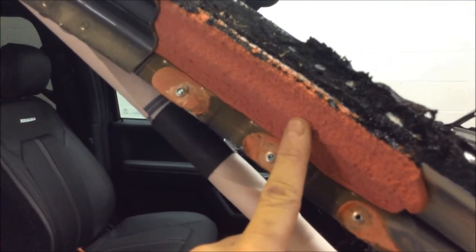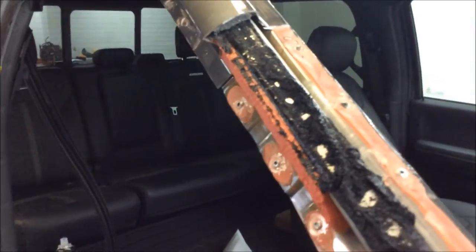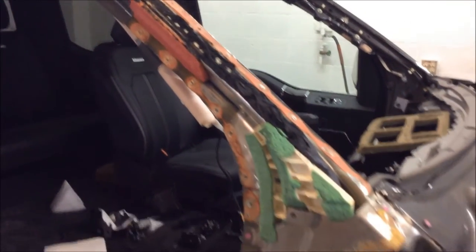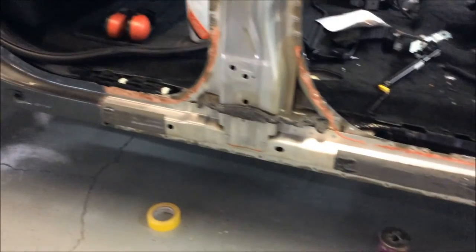Again on the A pillar there's a soft foam filler, and here we can see a red structural adhesive and an orange adhesive on one side of the pillar. We'll just step back to get a full view of all the different structural and non-structural adhesives that are holding the side of this vehicle together.